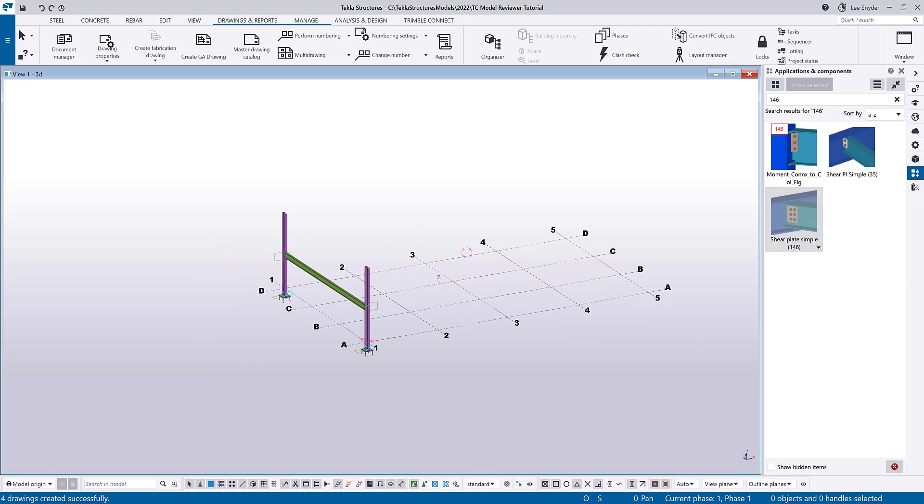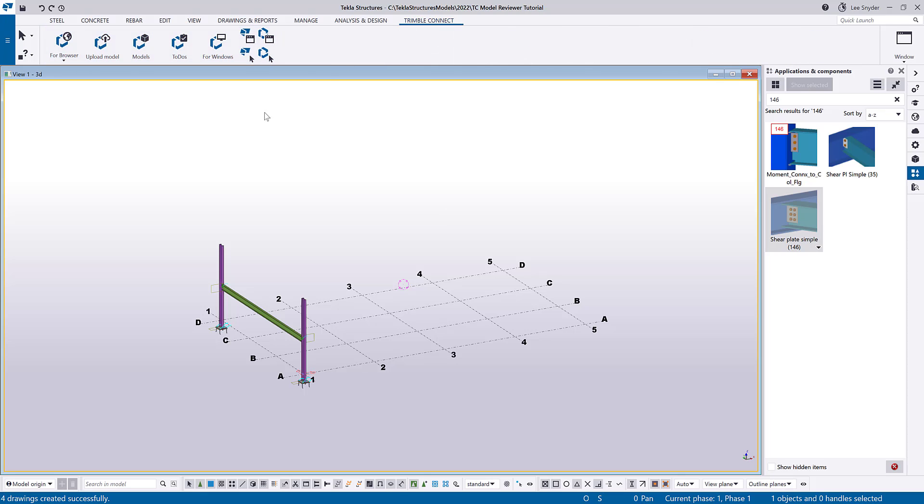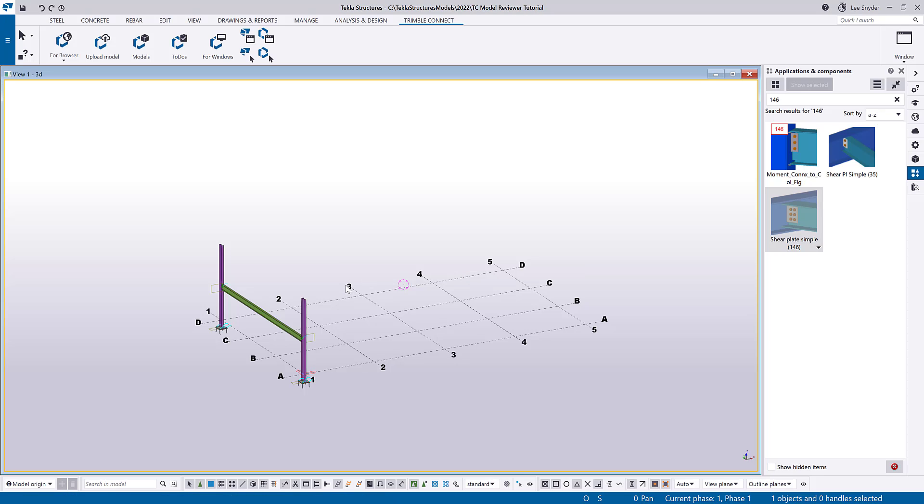I'll close that for now. The next thing I need to do is share the model into TrimbleConnect, and there are easy ways to do that. I'm going to use this command from the ribbon. However, if you wanted to, you could create an IFC file and manually upload that into TrimbleConnect, or you can use the Trimble Connector under the models button to upload that information.